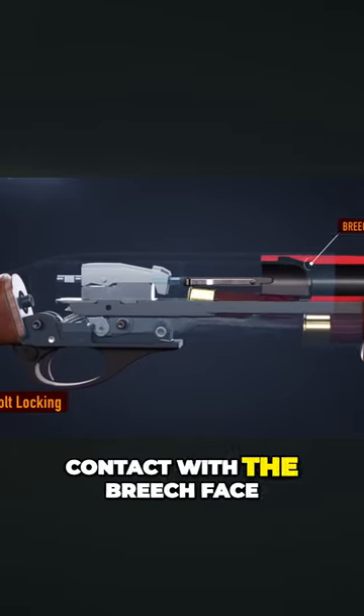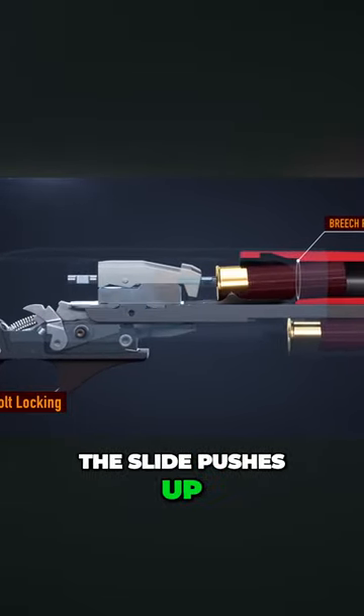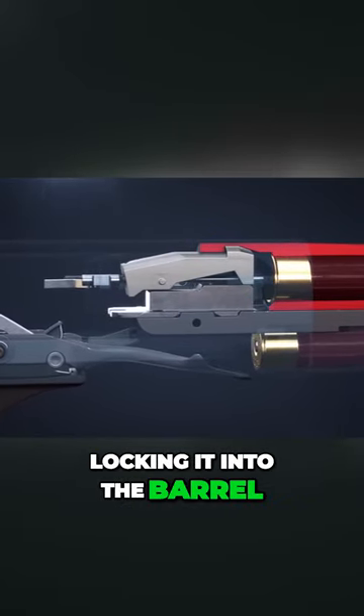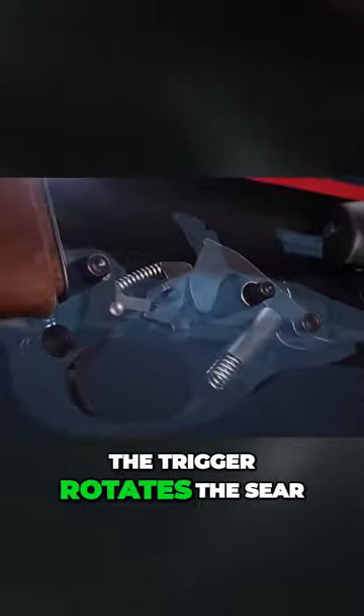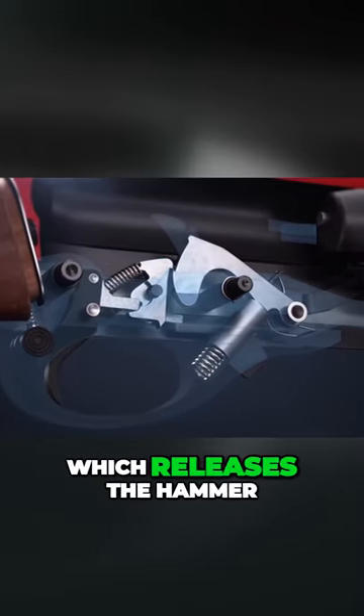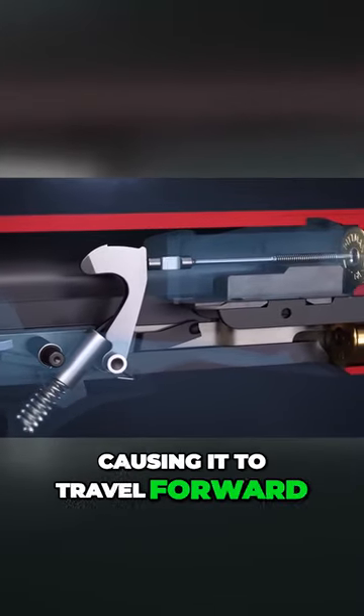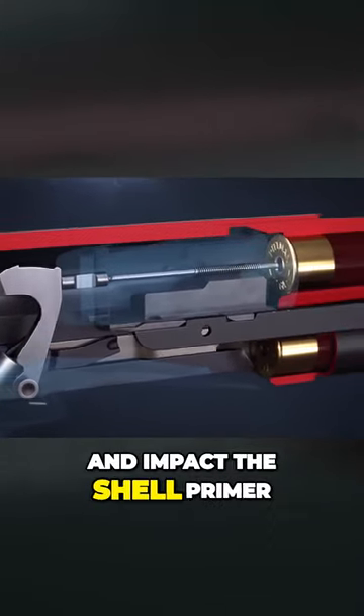When the bolt makes contact with the breech face, the slide pushes up on the locking block, locking it into the barrel. Pulling the trigger rotates the sear, which releases the hammer. The hammer strikes the firing pin, causing it to travel forward and impact the shell primer.